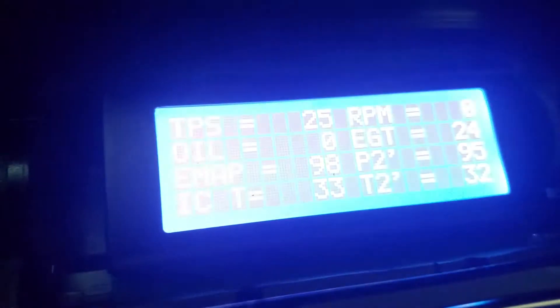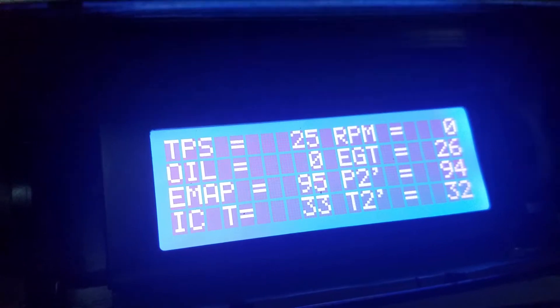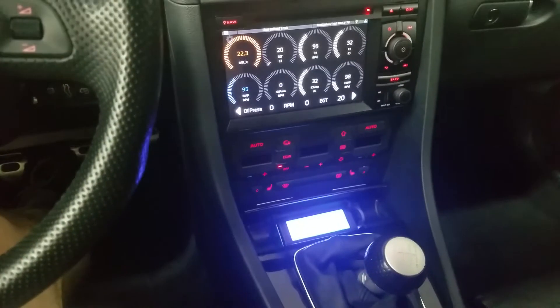This display is just to confirm that my Arduino is working as I want. I only need it for the first probably three or four months driving the car, just to gain some confidence.